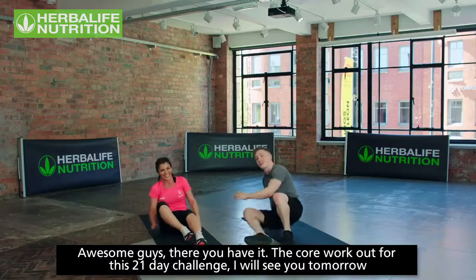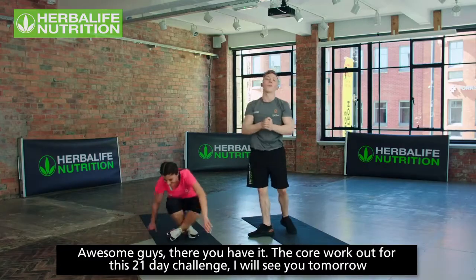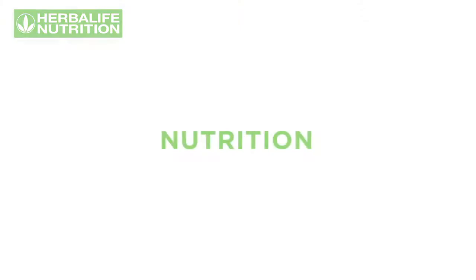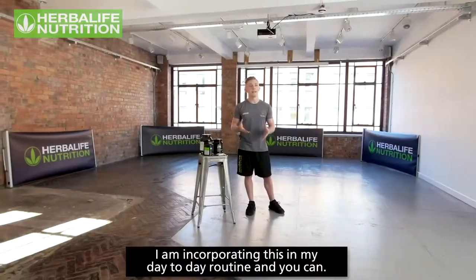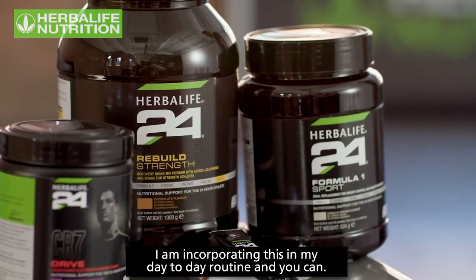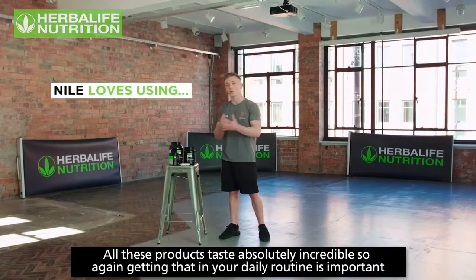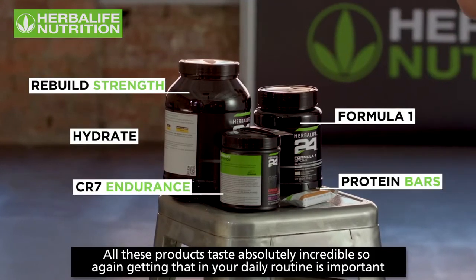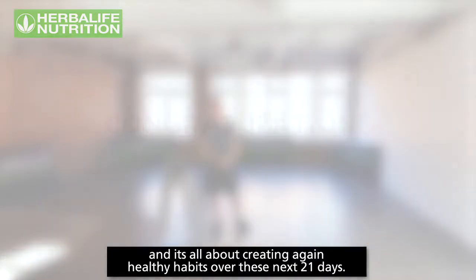Awesome, guys — there you have it, the core workout for this 21-day challenge. I'll see you tomorrow. I'm incorporating this into my day-to-day routine and you can too. Getting these products into your daily routine is important — it's all about creating healthy habits over these 21 days.